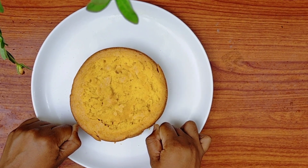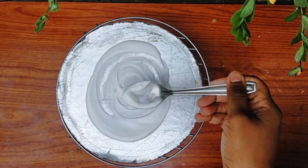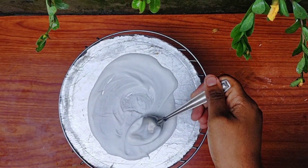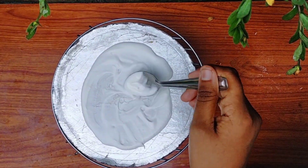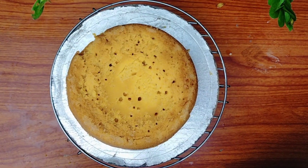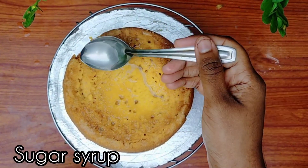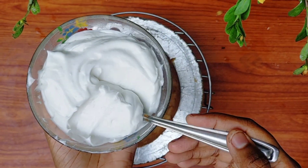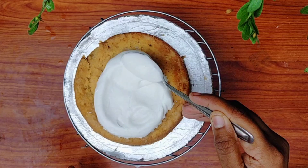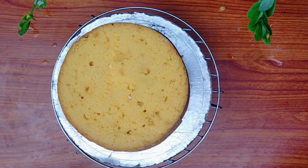Here we are going to cut two cakes. We are going to make the cake set and make a base. We are going to make a little whipping cream. We are going to make sugar syrup. We will add the mango and then the puree. We will add sugar syrup to the very next step.